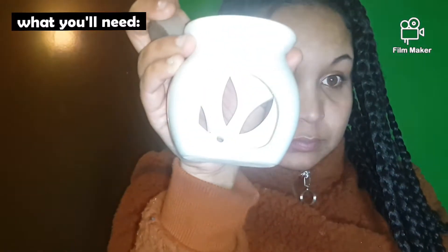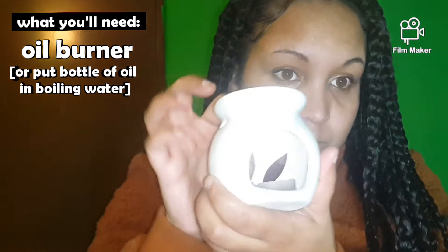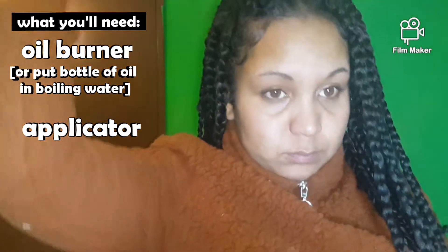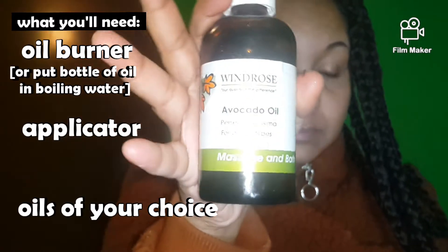Hey guys, today we're gonna do a hot oil scalp massage. I'm gonna use this oil burner that I got from Clicks along with a candle to heat up the oil, and then I'm gonna use this dripper to get the oil nicely in between my scalp. I'm using Jamaican black castor oil, avocado oil,